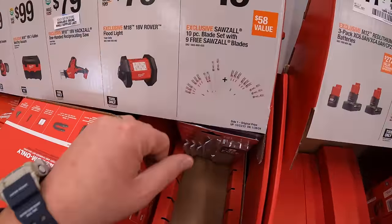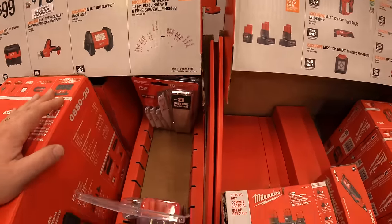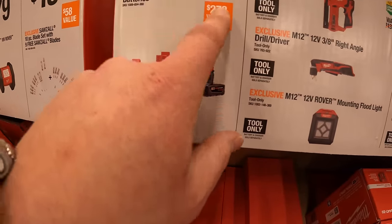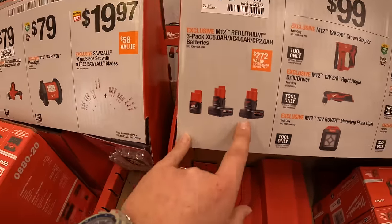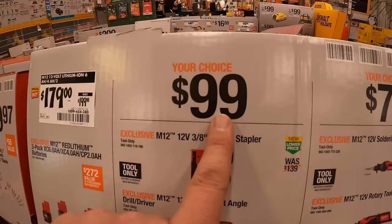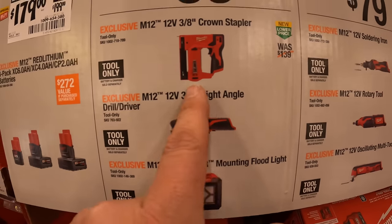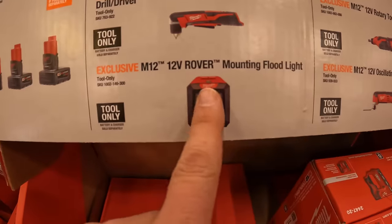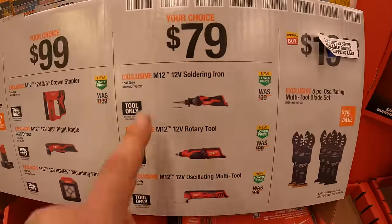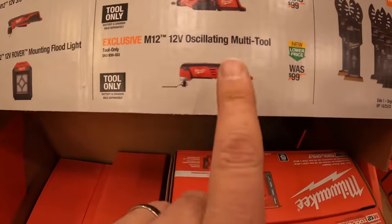For $19.97 you get the 10 piece blade set with 9 free additional Sawzall blades. This is a price reduction. $179 for a 6 amp hour, 4 amp hour, and 2 amp hour M12 battery set. $99 your choice for M12 tools: the 12 volt 3/8 crown stapler, 3/8 right angle drill, or the rover mounting floodlight. There's an additional $79 your choice: get a soldering iron, rotary tool, or oscillating multi-tool. $19.88 for their 5 piece oscillating multi-tool blade set — I believe that comes with a case as well.